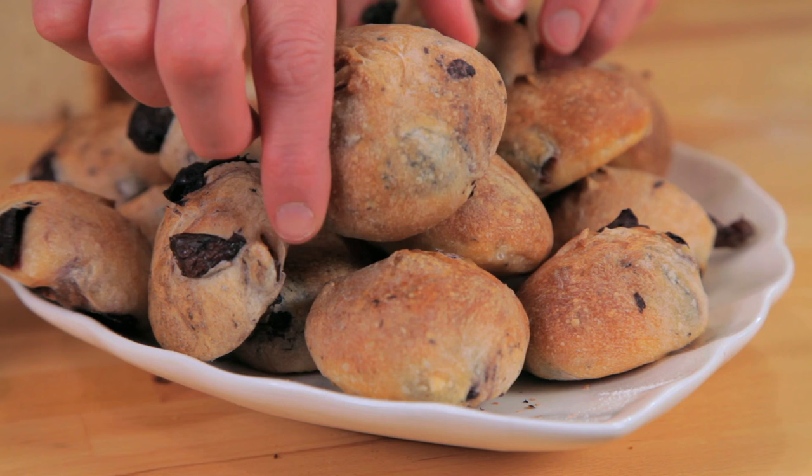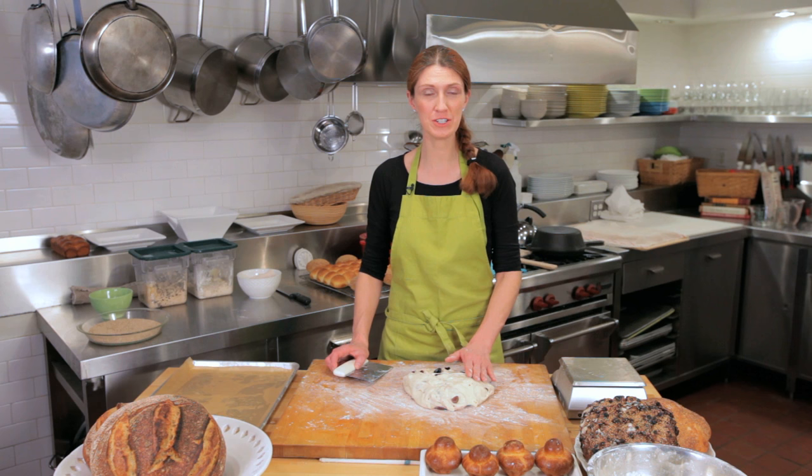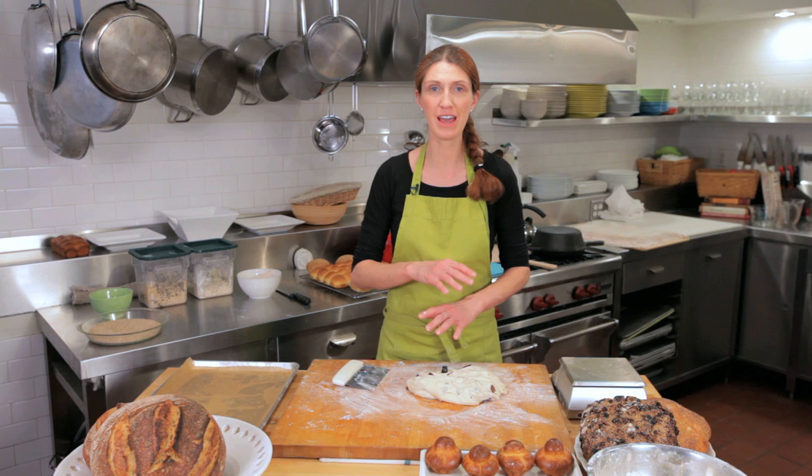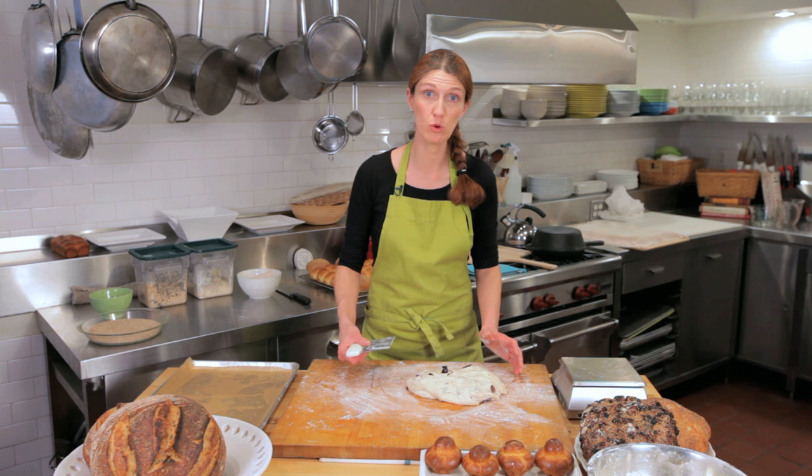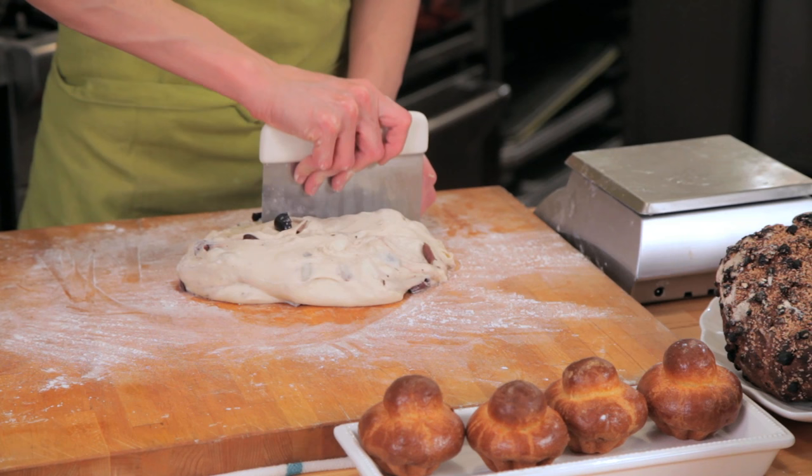I'm going to show you how to shape crusty dinner rolls. The dough I'm using is a baguette dough with olives added into it, fermented for two hours. You could use any type of straight dough — meaning any dough that doesn't have fat in it, like a baguette dough or a sourdough. Brioche won't work because it has too much fat, so it won't be crusty on the outside. I'm going to divide the dough into 50-gram pieces, about the size of a large golf ball if you want to eyeball it.